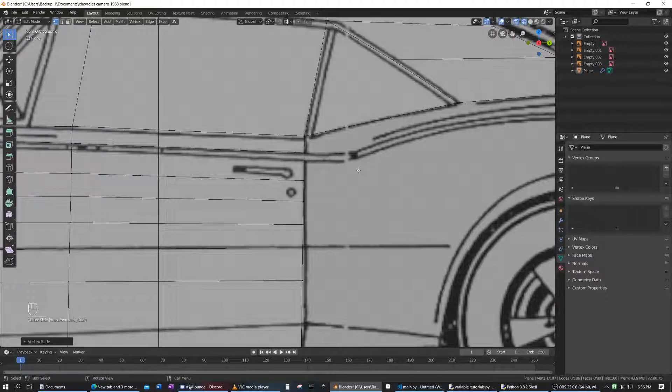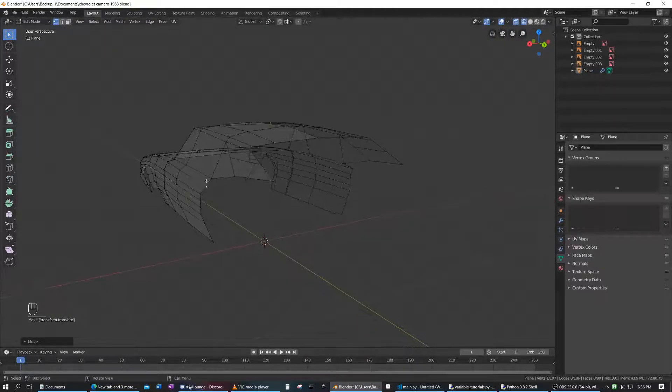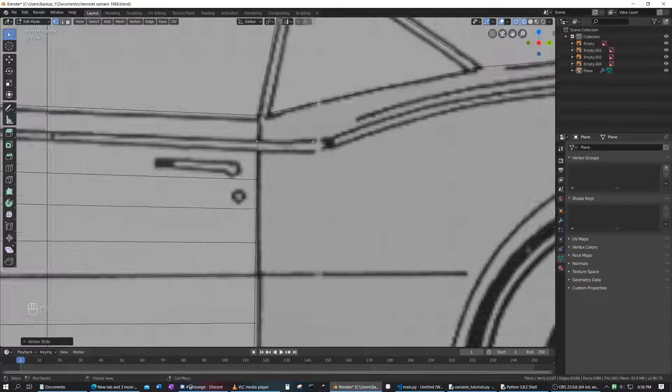What I did there — I started pressing G. I pressed G twice, because that way, notice how it stays along the line. If we do GG it sticks to the edge loop it's on, so it's much easier to move it up and down and it'll maintain the X and Y location. It's just easier if you want to move a vertex and maintain the original shape — better to use that, in my opinion.